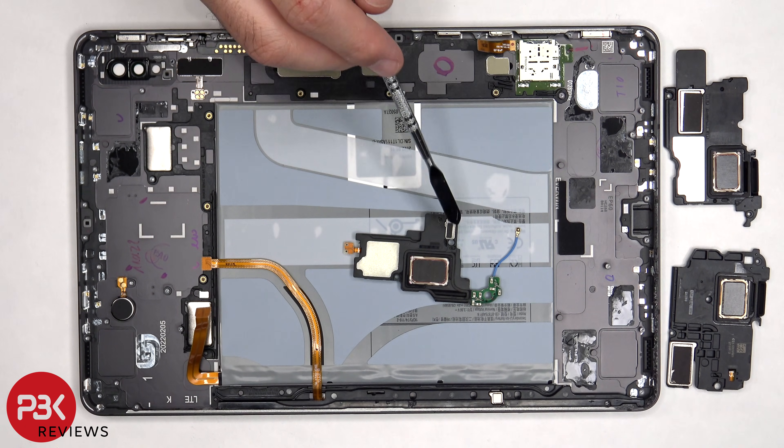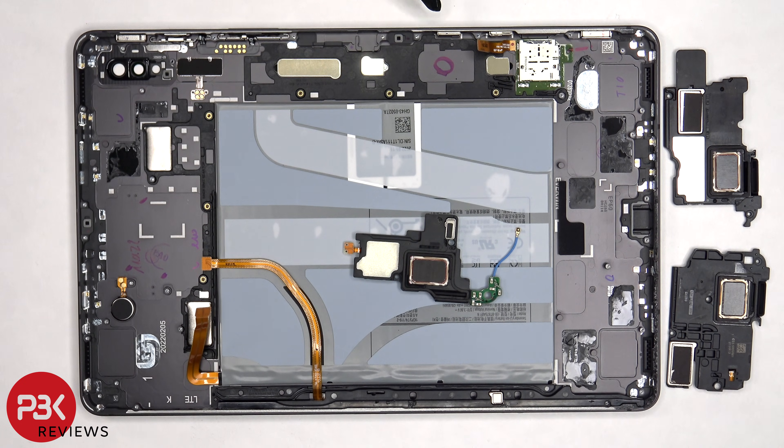There's a magnet here, here, one on this speaker, three magnets here, three over here, two on this side and two over here. There's also one on the bottom here.